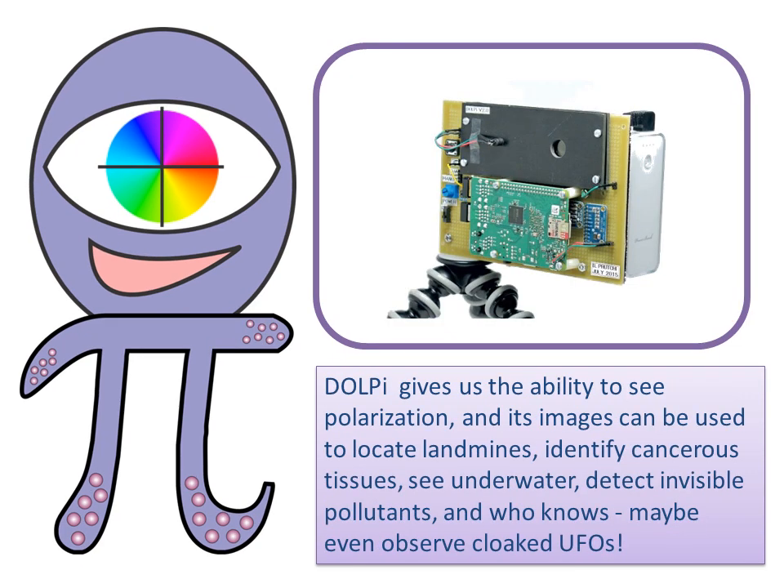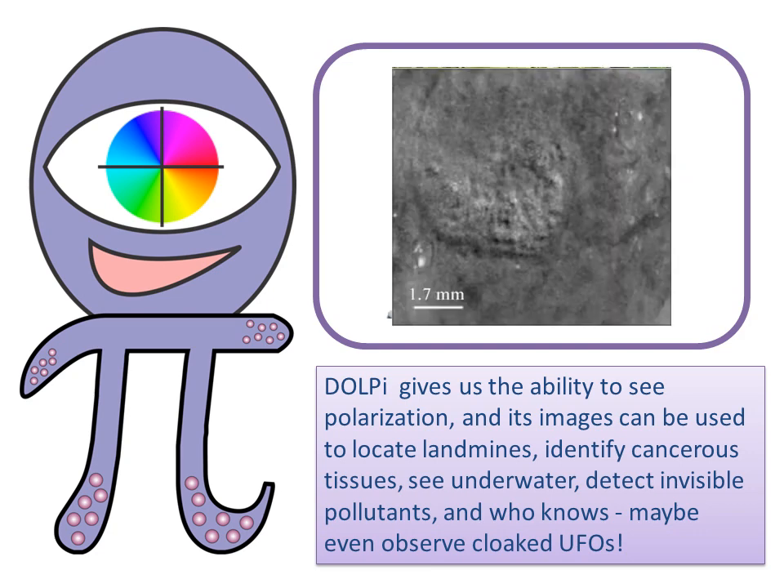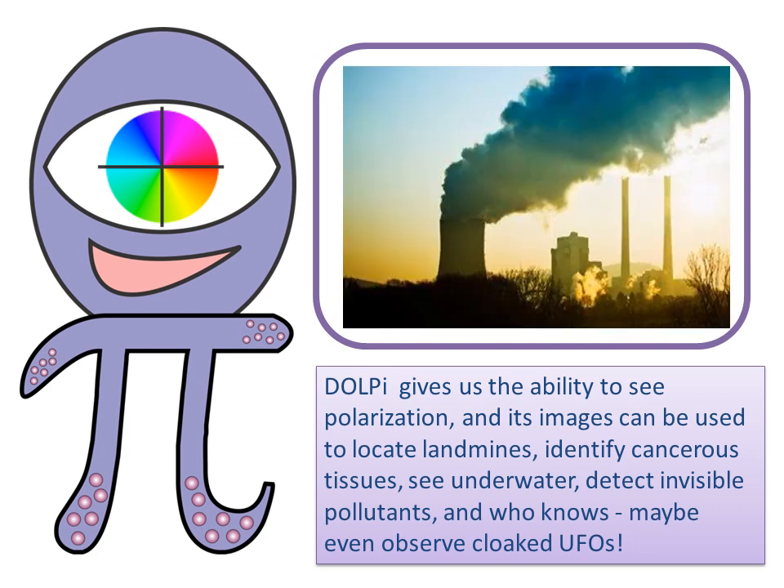DOLPI gives us the ability to see polarization, and its images can be used to locate landmines, identify cancerous tissues, see underwater, detect invisible pollutants, and who knows, maybe even observe cloaked UFOs.